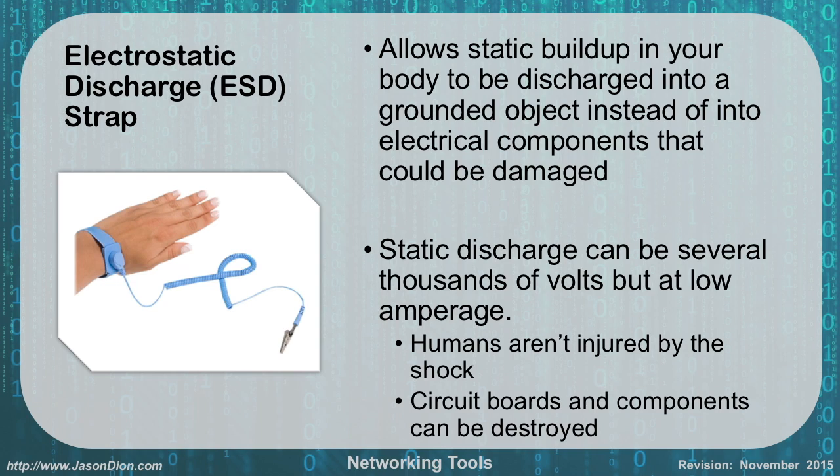The first tool is an electrostatic discharge strap. This allows static buildup in your body to be discharged and grounded into an object instead of into electrical components that would be damaged. Static discharge can be several thousand volts, but at a very low amperage, so you as a human won't feel it or be hurt, but circuit boards and components can be destroyed. These devices are about $1.50 on Amazon. You put it around your wrist and clip the alligator clip onto something metal.